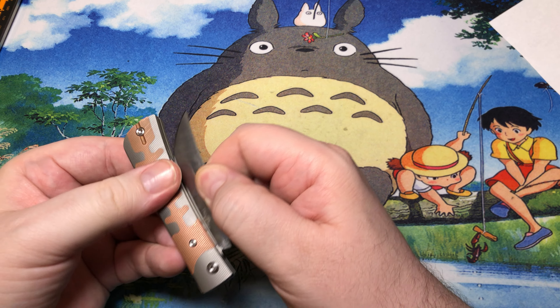This is a long design, and it is M390 steel — you can kind of see that, very very tiny, on the blade.